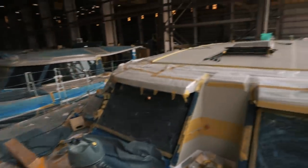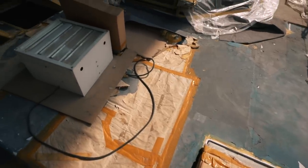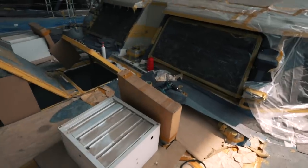Let's go have a look at the coach roof. The solar panels are here — all our solar panels are there. It looks like a bit of a mess at the moment but everything is covered in blue protective material to make sure nothing gets scuffed or scratched.